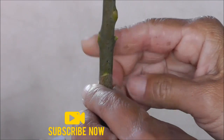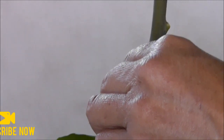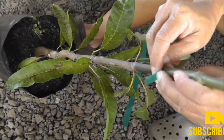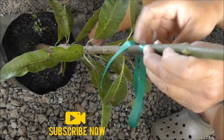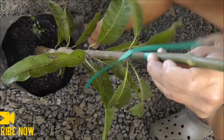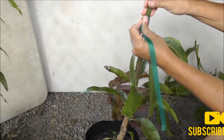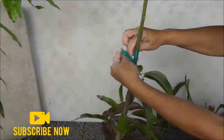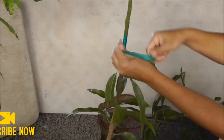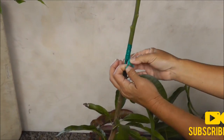You need everything to be covered — that is why you need the cuts to match. Take your tape and, starting from the bottom, wrap it tightly around. Just hold it and wrap the cut part completely. Then with your loose end you make a loop and tuck the loose end in.